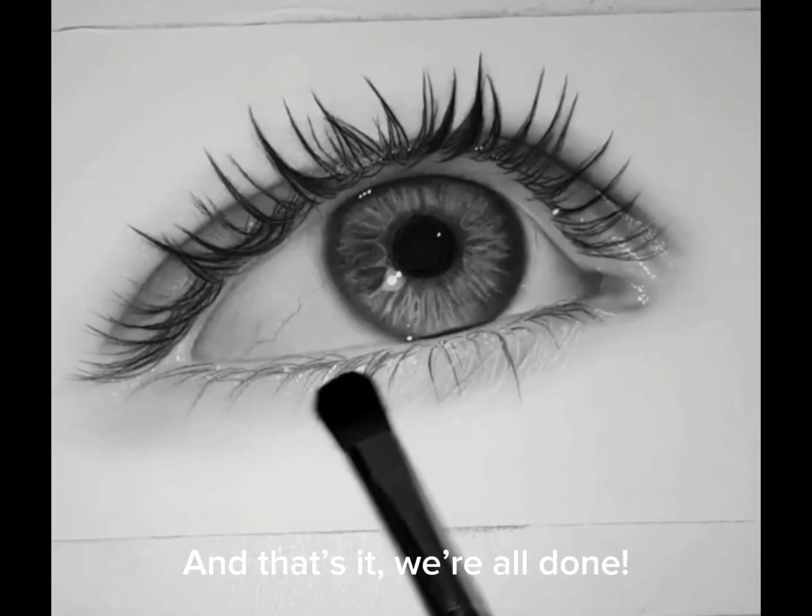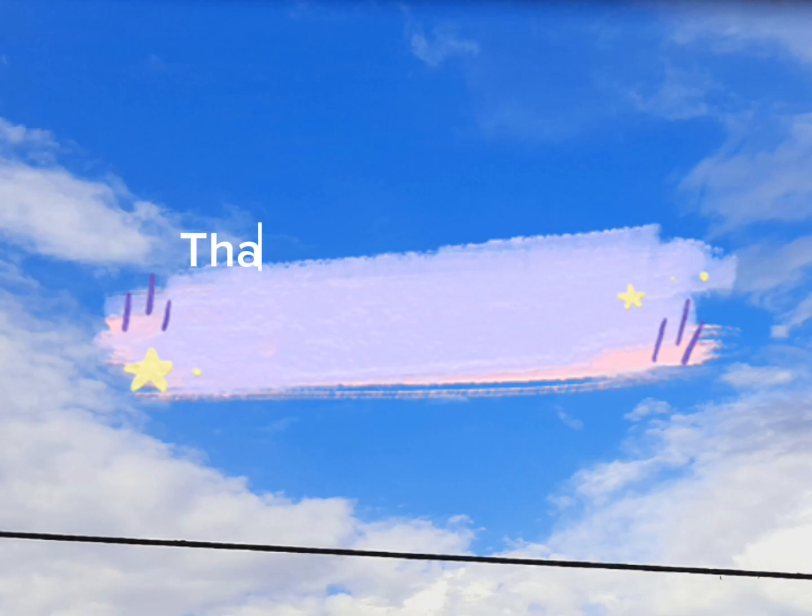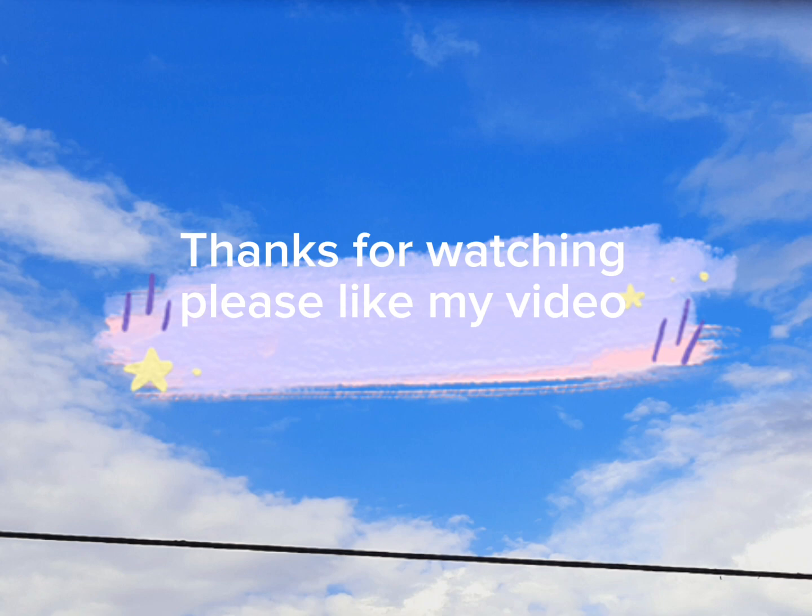And that's it, we're all done. Thanks for watching — please like my video!